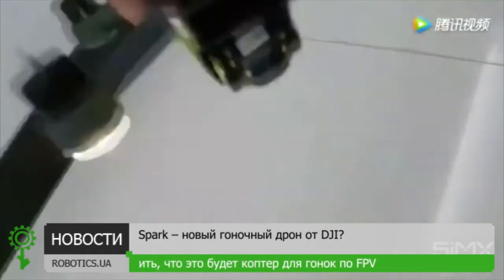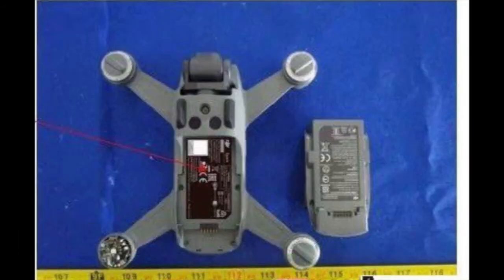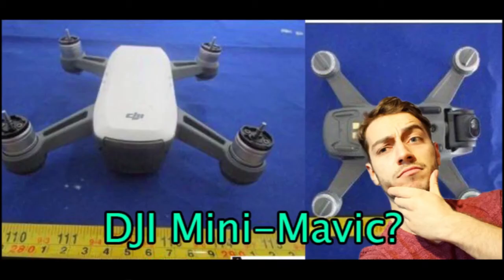Here are a few of the old drone shots leaked some time ago. As you can see it has a solid frame, no folding arms like the Mavic, and the camera seems to have only two-axis stabilization — and understandably so.